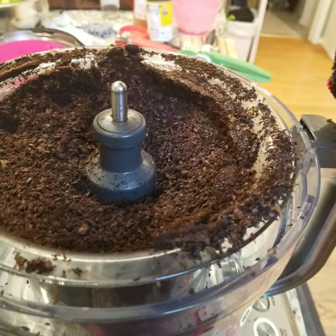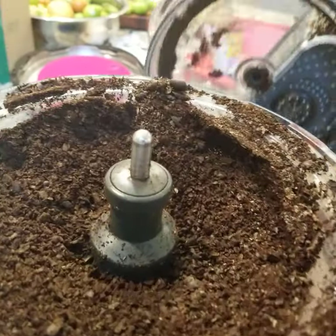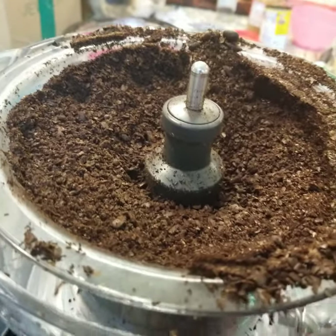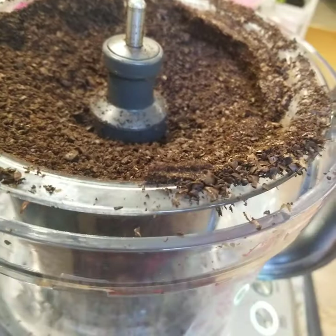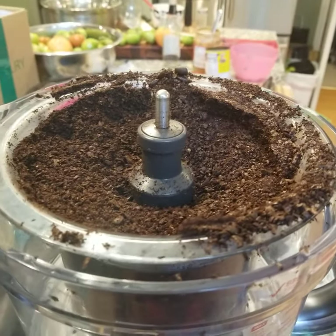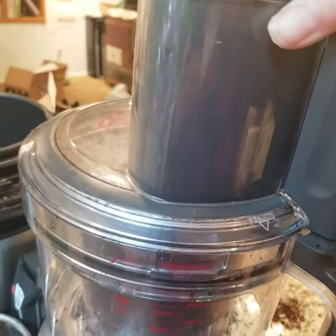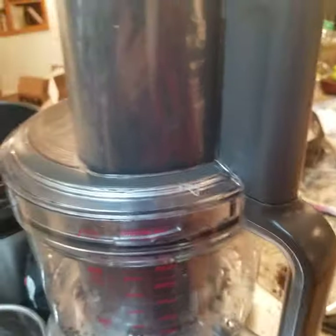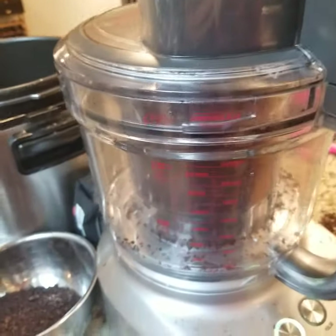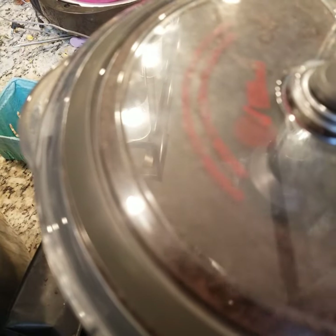Well, it kind of overflowed. And it's definitely not ground to a point where I would need it to be. So I'm going to pause and get a bowl and scoop some of this out. Okay, and we're back.